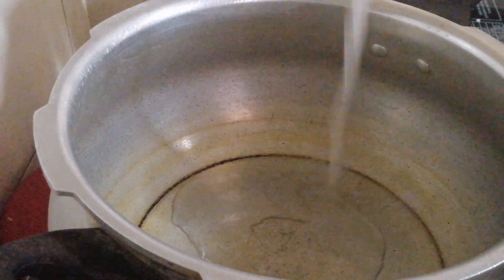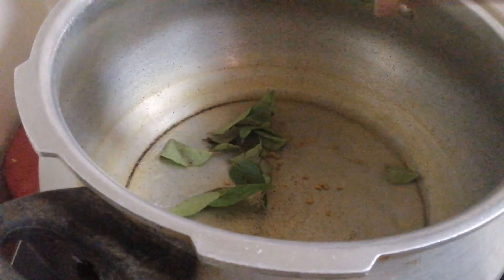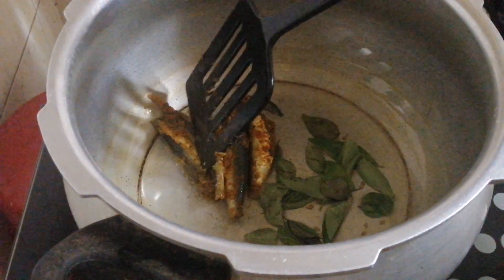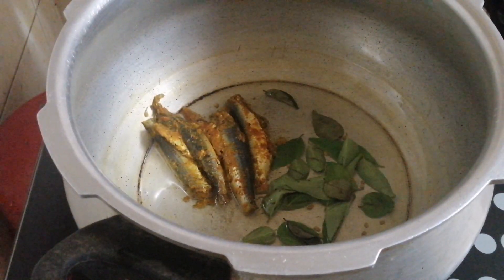I am going to put it in for a little taste. I am going to put it in a little bit. Let's cook it.